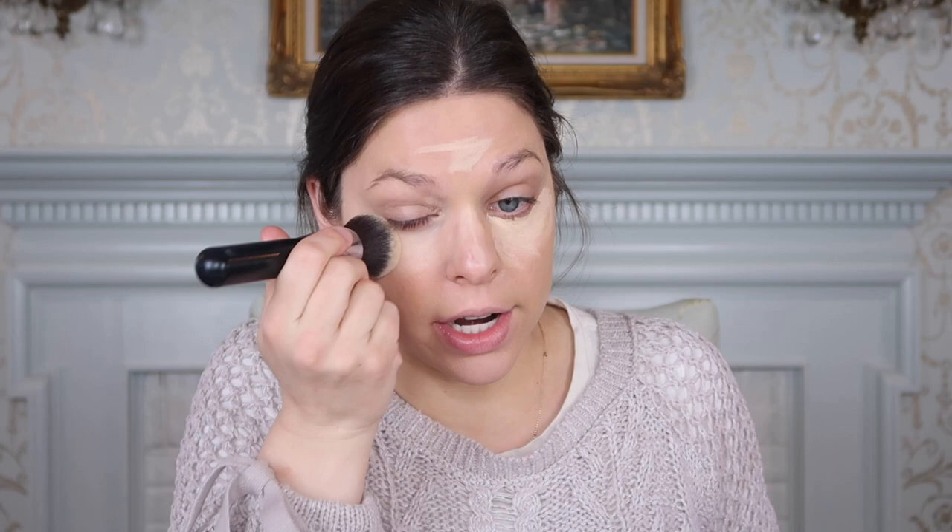For concealer, we have the Urban Decay Naked Skin Concealer. This is just my absolute number one concealer ever. It's such a beautiful coverage — not too drying, not too dewy, right in between. It blends out so easy. Some concealers I love once I apply them, but they're so difficult because you have to go over it a million times because it just doesn't want to blend out. This one blends out so simply. It's a medium to full coverage. I just like to pat it out — I feel that's not as harsh under the eye area. That skin is just so thin and delicate, so you truly want to be as light-handed as you can.